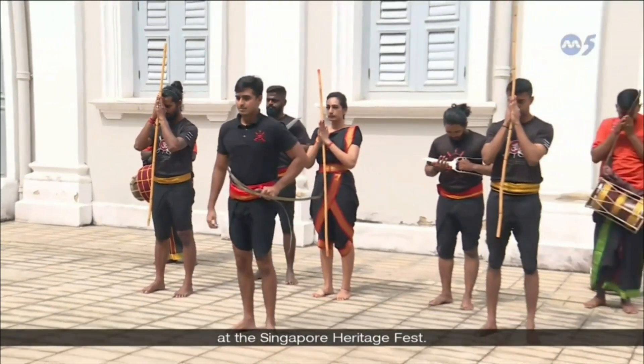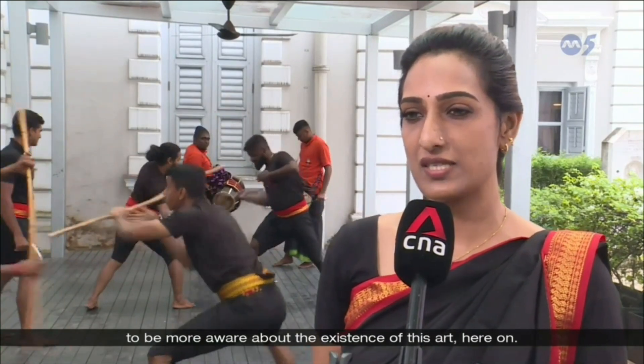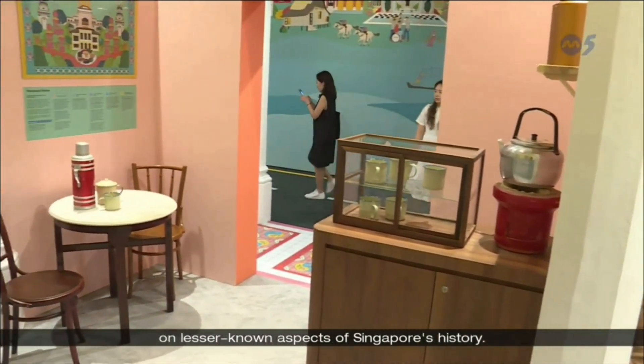We hope to revive it and bring it back for the youth of today, to bring it forward as well. So we really hope that this platform will invite people to be more aware about the existence of this art. The fest has been shining the spotlight on lesser-known aspects of Singapore's history.